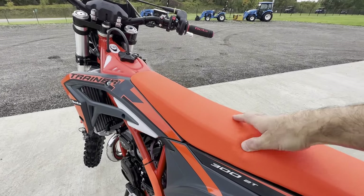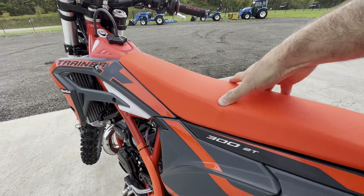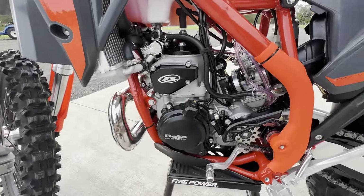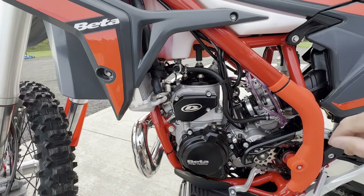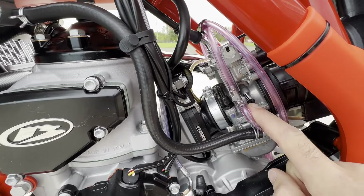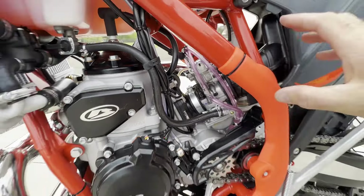One thing I noticed is how soft this seat is — Beta did a very good job, and I don't think you're going to have to buy a seat anymore. On this side of the bike we have the fuel shut off: off, on, and reserve. The air screw down here always comes from the factory pretty well set, but this fine-tunes our idle — the black screw here. We've got the choke — push up to fully engage it. It's a six-speed gearbox and holds 2.3 gallons of fuel.